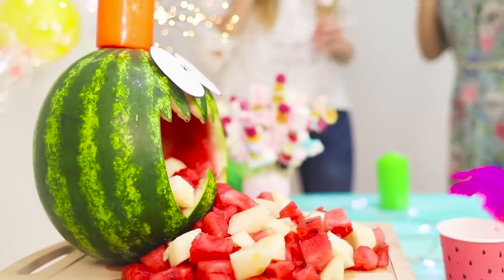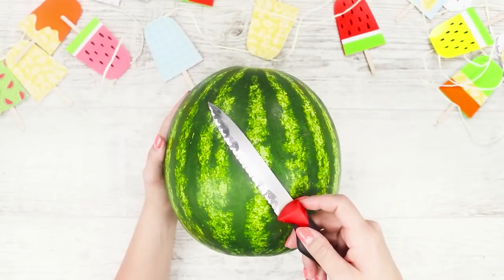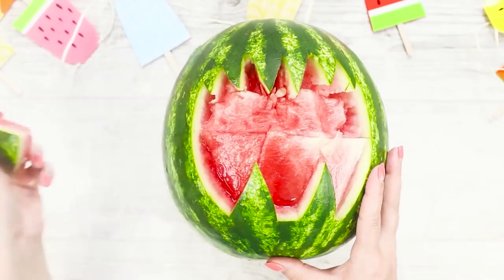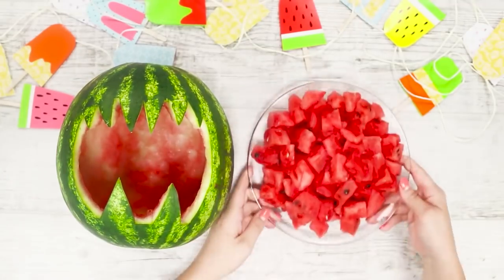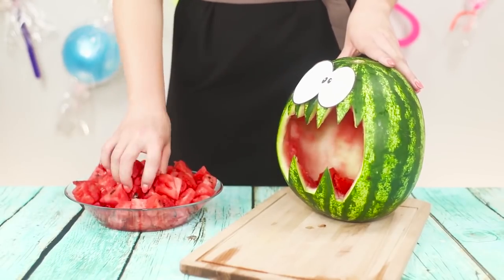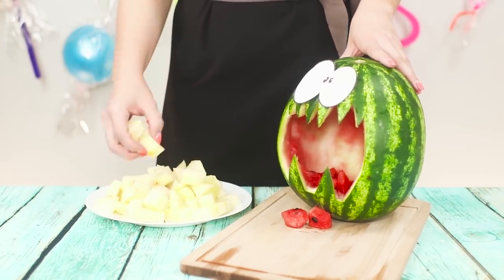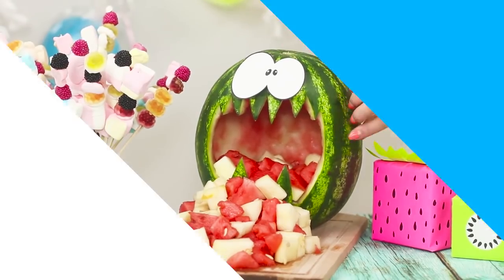Summer is the time for a ripe and tasty watermelon, which also perfectly quenches thirst. Make zigzag-like cuts — these will be the teeth of a watermelon face. Get rid of the peel and cut out two teeth on the lower jaw. Pick out scarlet flesh from the watermelon. Glue on surprise paper eyes. Install the watermelon on the cutting board. Put a few pieces of crimson pulp back. Add pieces of melon or any other fruit. Such an unusual glazed watermelon will cause genuine delight among your guests.